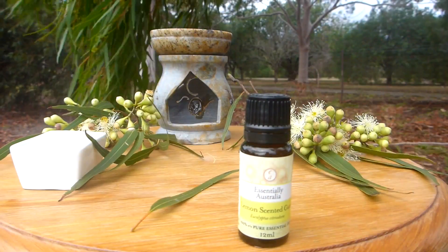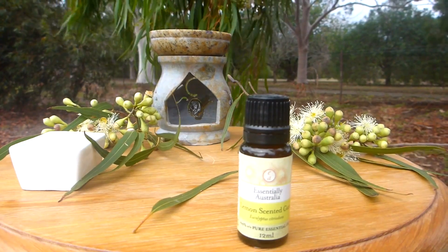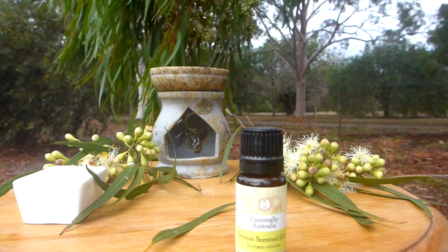These are the flowers and flower buds of lemon scented eucalyptus. Lemon scented eucalyptus produces a strong lemon and citrate-like essential oil.